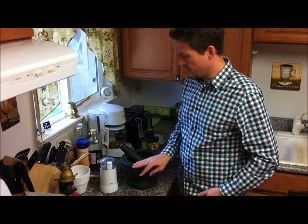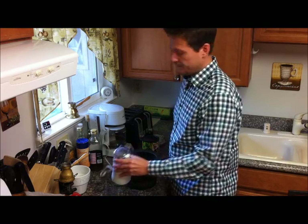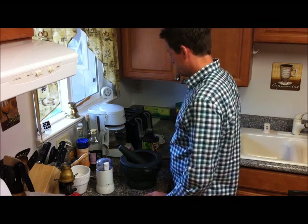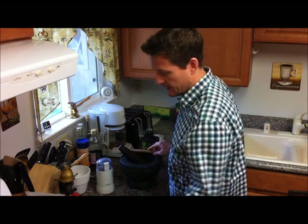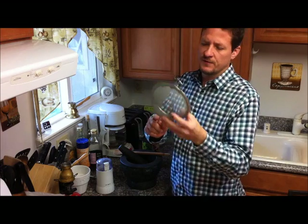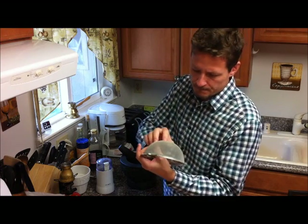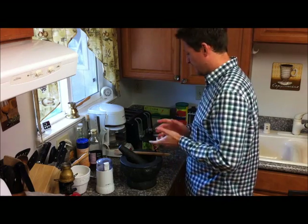I decided to go this route — the Granite Mortar and Pestle and a regular coffee grinder. You'll also want a wooden spoon with a nice curved edge if you have one, and a metal strainer with a nice fine grade. You want to try to find one with the finest grade screen on it. So we'll get started.